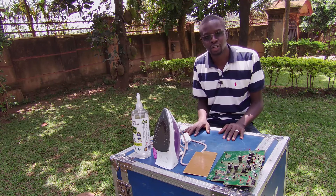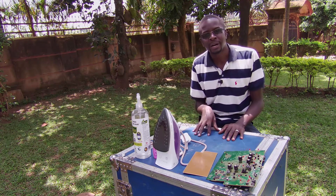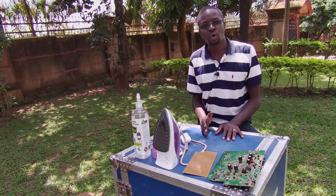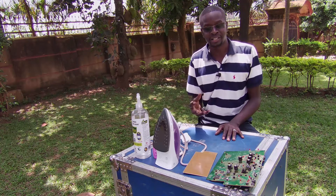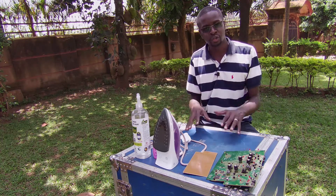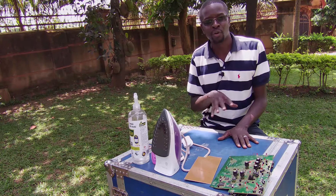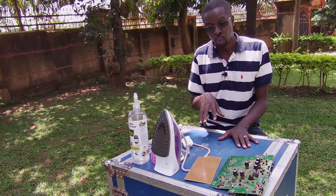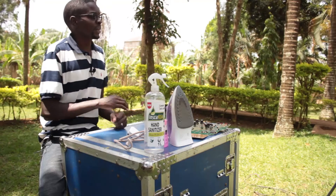What's up YouTube, I hope everyone is doing well. For as far back as I remember I've always wanted to make my own PCBs. PCBs, or printed circuit boards, as the name suggests, are the boards that you find inside electronic gadgets — they hold the electronic components together. I'm pretty sure that everyone watching this video has seen a PCB before, perhaps you just didn't know what it was called.